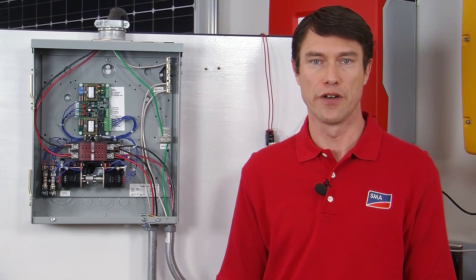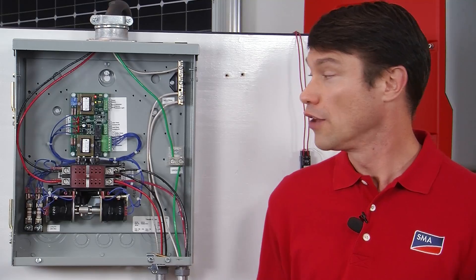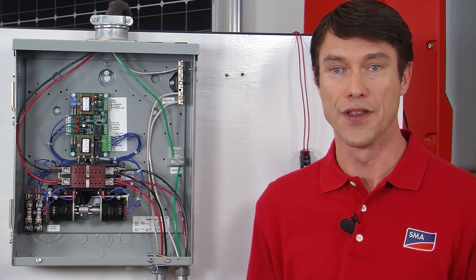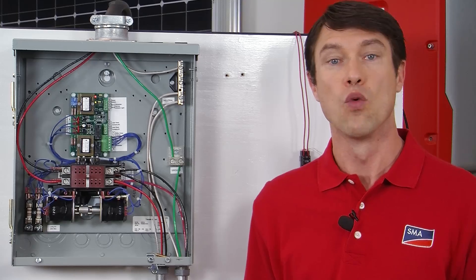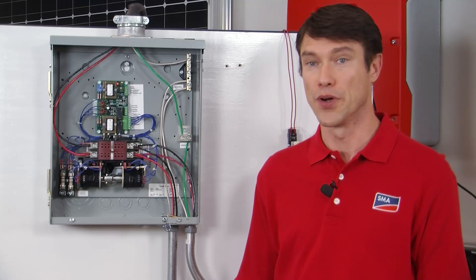In a grid-tied battery backup system with a generator, there must be an external transfer switch that can swap between the grid and a generator as input to the Sunny Island. There are many types of transfer switches available. SMA recommends one that has at least a few seconds delay before the swap occurs, or a null position between the grid and a generator. Some transfer switches have built-in relays or grid-sense terminals that can be used directly for the DIGIN input; however, an external relay like the one we showed will always work. The automatic transfer switch shown here has a built-in delay when switching between the grid and a generator, which is required so there is no abrupt switching of voltage sources to the input of the Sunny Island.